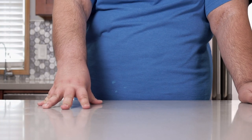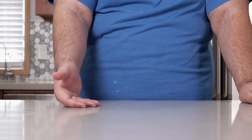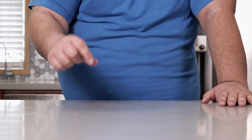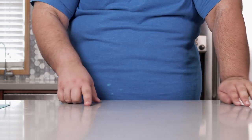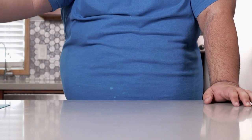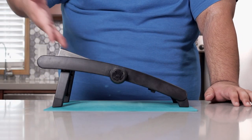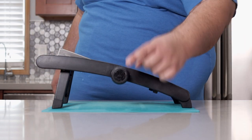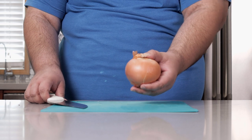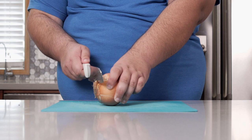How do we cut down on caramelization time without having to take our pan to the mouth of an active volcano? Simple — you cut your onions nice and thin. We're going to employ the help of a mandolin slicer, set to about one-sixth or one-quarter of an inch.